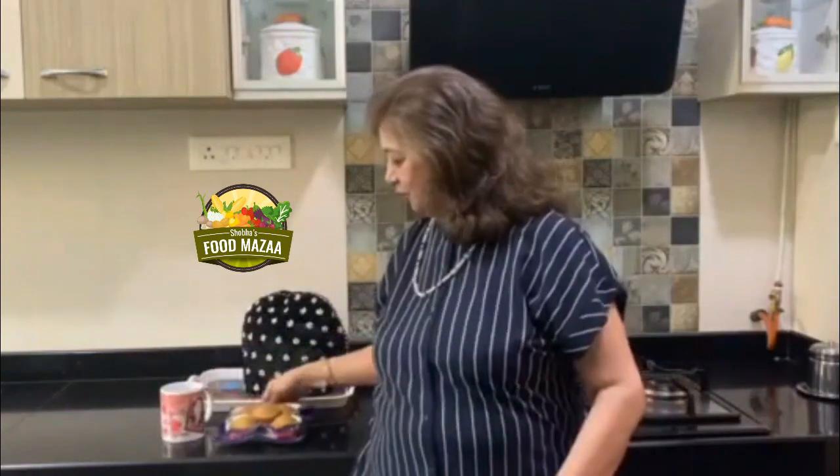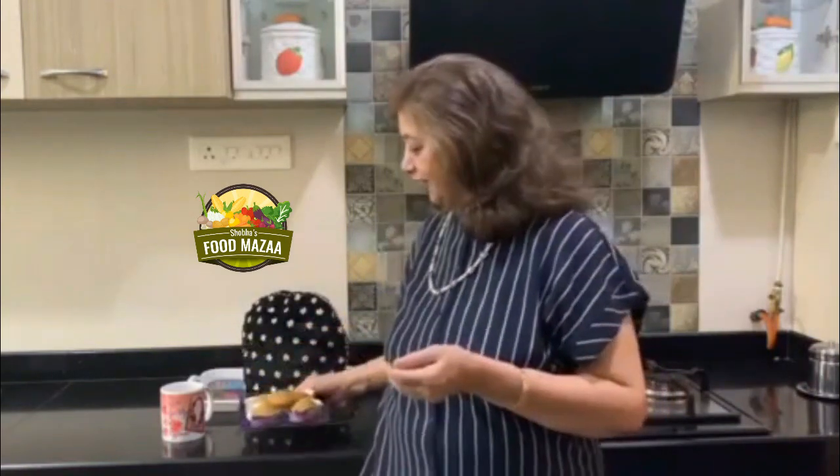Hi friends! Join me for tea today. I also have some delicious cardamom flavored cupcakes. I baked them a few days ago and they turned out super delicious, soft and so flavorful. Cardamom is supposed to be known as queen of spices and you can imagine the flavors these cupcakes have.